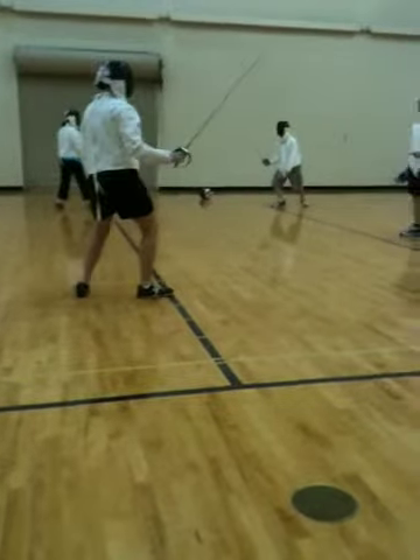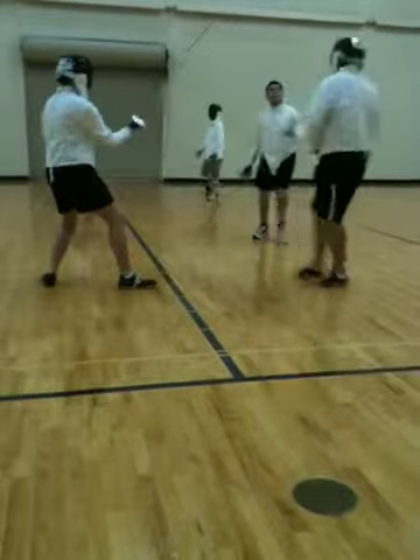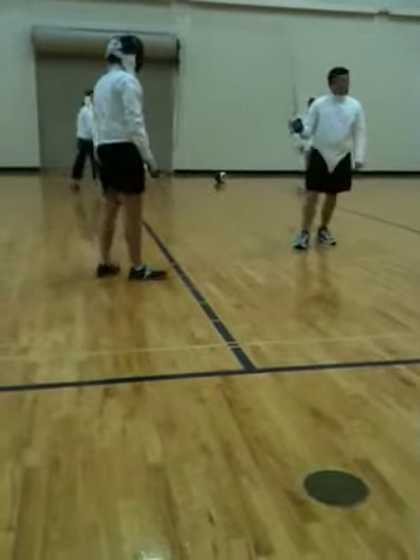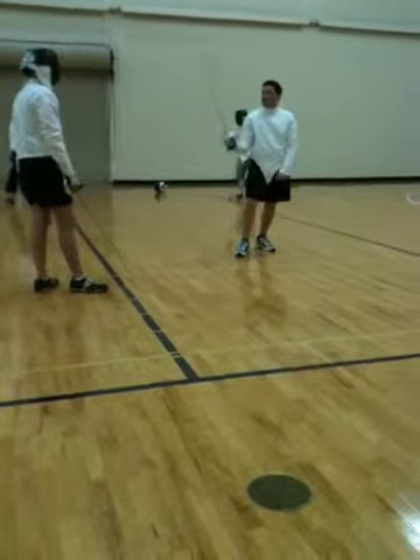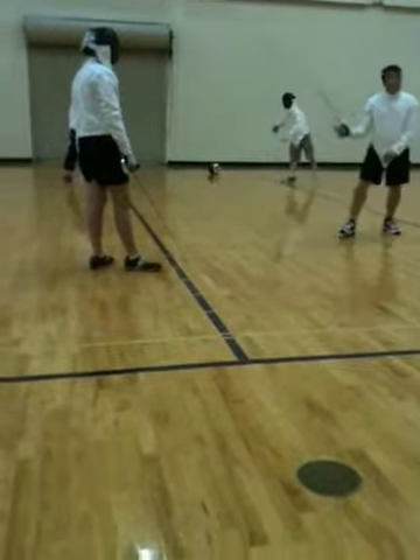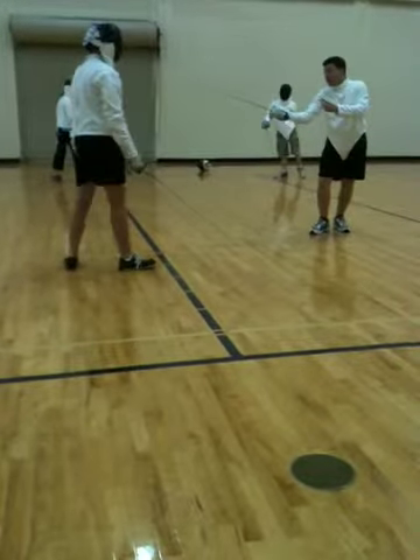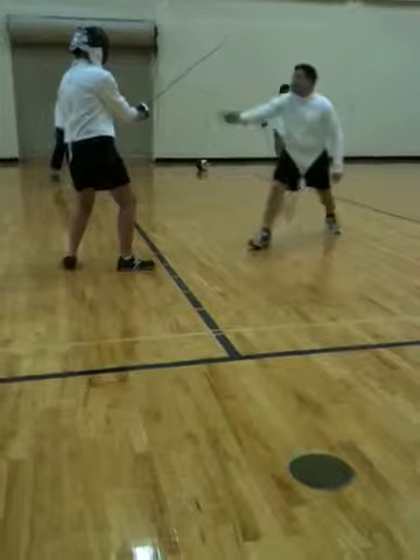On guard. Ready? Fence. Good, good. You've got to fence sooner, right? Because she's only going to be able to go for a carry if she knows where she wants to carry. So tell him, right as you start moving, make it nice and obvious. Like, I'm going with her here. And if she goes for it, go for it. And then you just see it.